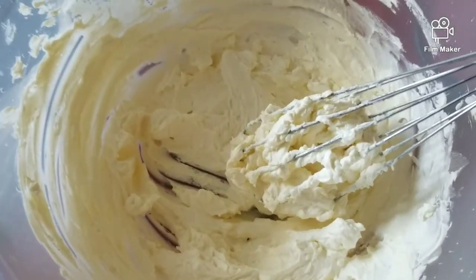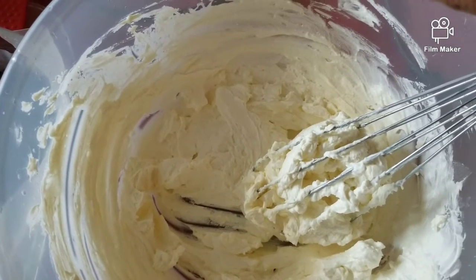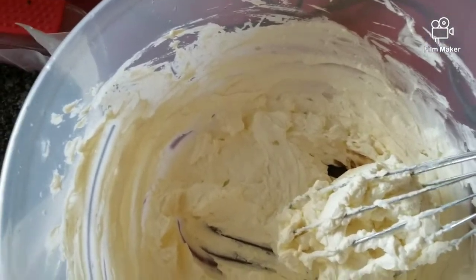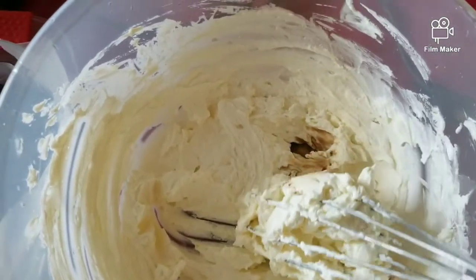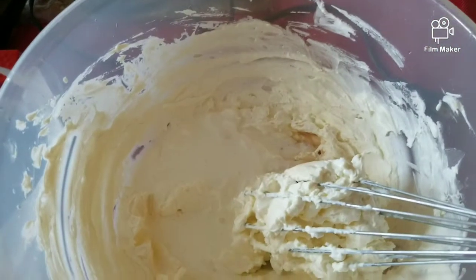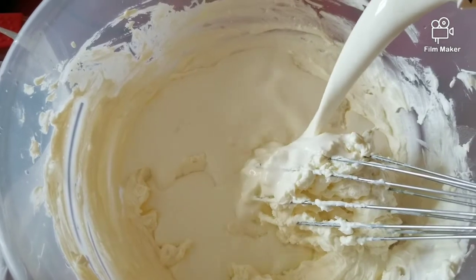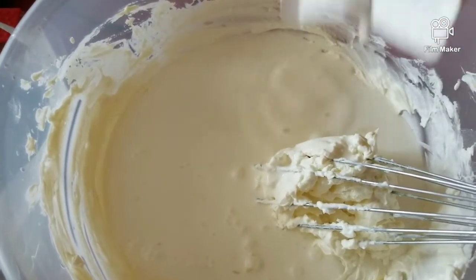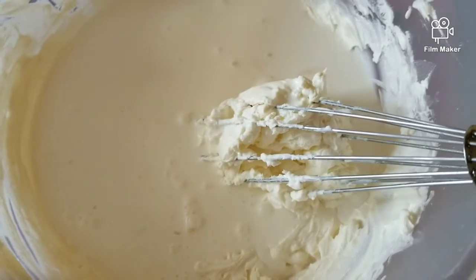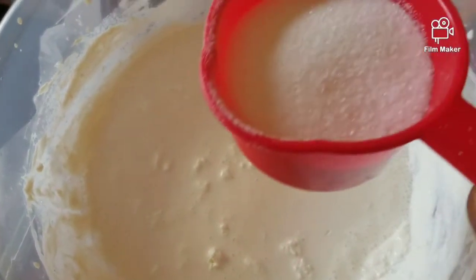I'll take a small amount. I'll pour this. One teaspoon of vanilla. Let's add heavy whipped cream. I will add 1 cup of sugar and add one third cup of sugar.